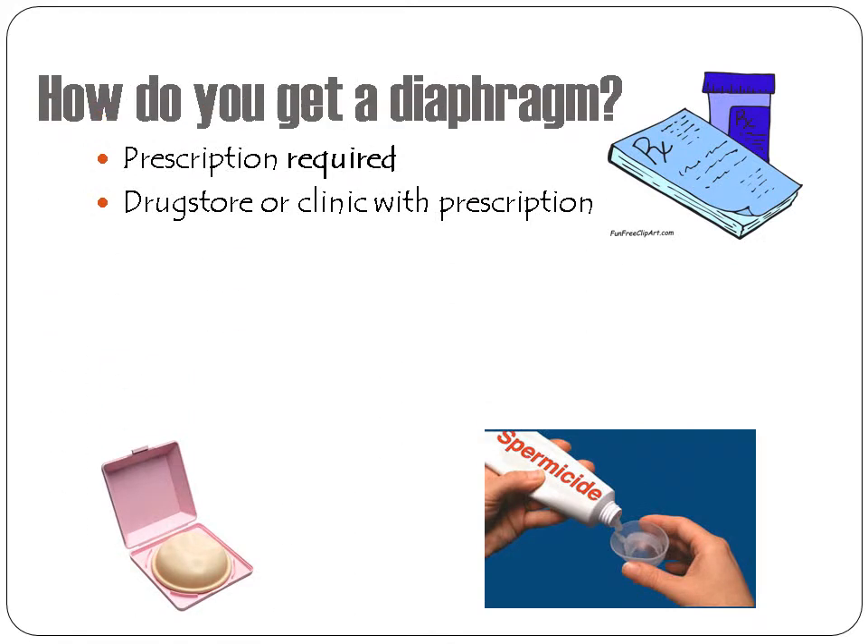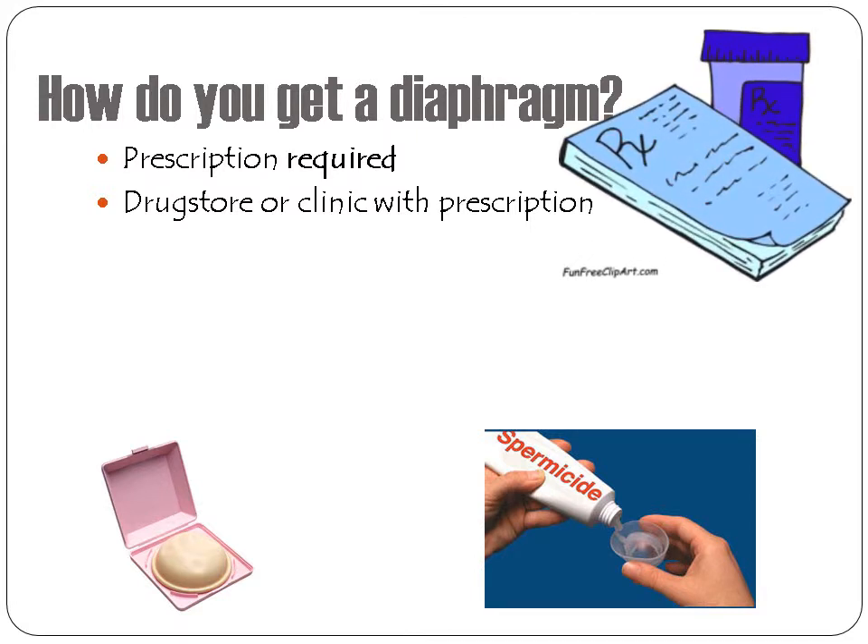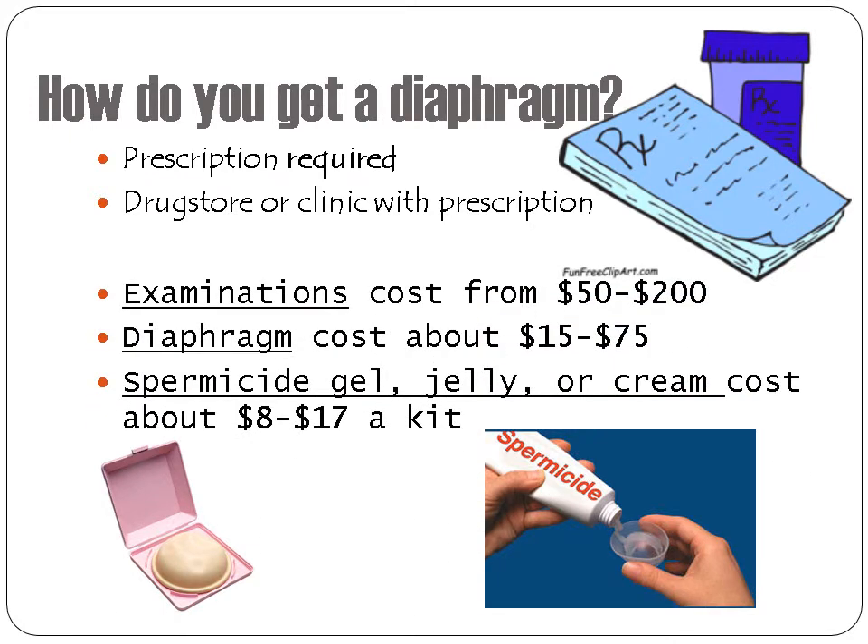How do you get a diaphragm? You must see a healthcare provider to get a diaphragm with a prescription, available at your drugstore or clinic. You must see a healthcare provider first to see if it's the best option for you. The cost of the examination is usually $50 to $200. The diaphragm costs about $15 to $75, and spermicide gel and cream costs about $8 to $17 a kit.